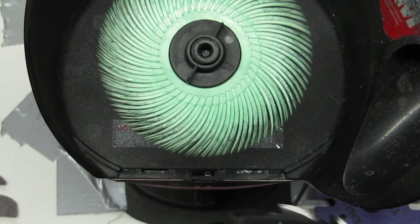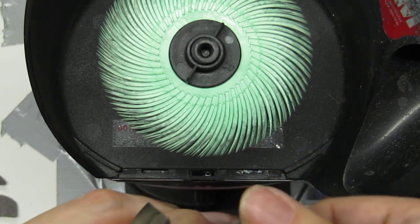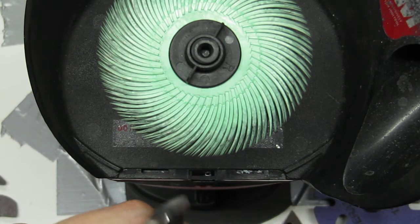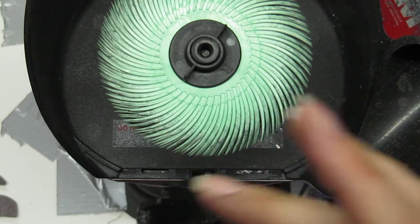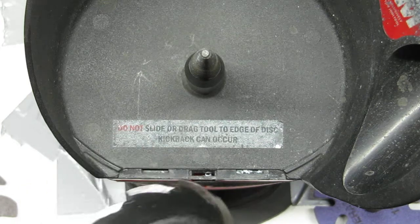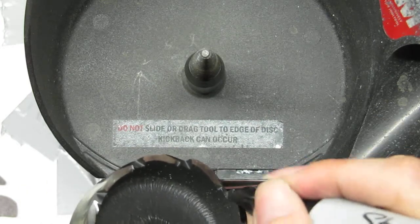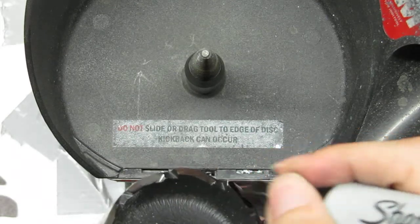For those who believe that the burr should be left on — removing it actually reveals a sharper edge. It'll give you a cleaner cut without tearing the wood. So here we have a smoother surface and a sharper edge has been revealed.